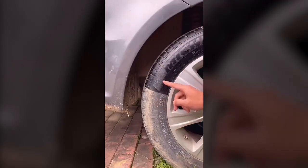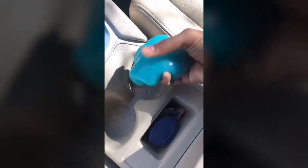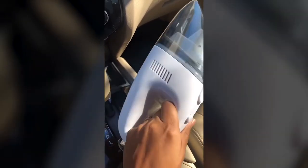A phone holder that automatically clamps and charges your phone. This dust cleaning gel helps remove crumbs and dust from hard-to-reach places. This steering wheel cover helps protect it from sun damage. This portable vacuum cleaner is great for people with kids or pets. A pack of two car hooks so you can hang your purse or grocery bags. And this collapsible trash can that you can easily put away.